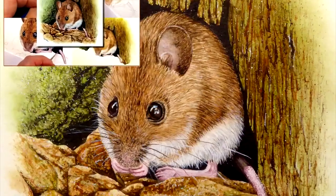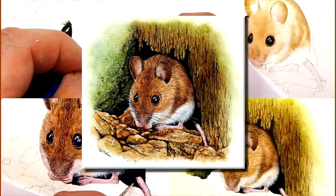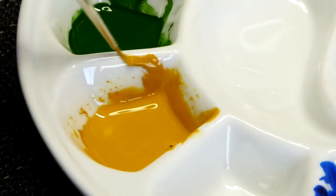How do you fancy learning how to paint a wood mouse in watercolor? Let me show you some clips from my main video on how I painted the eyes. Let's get started.